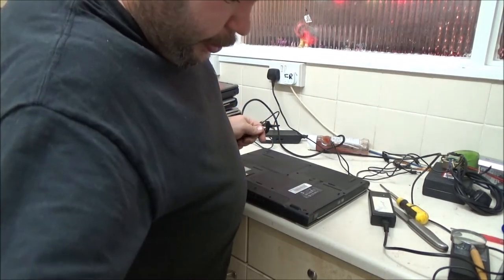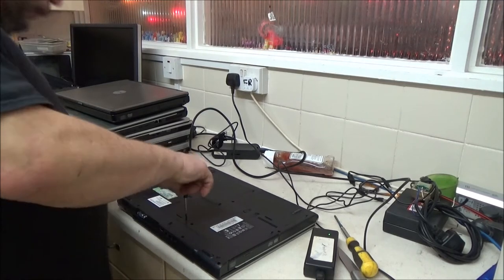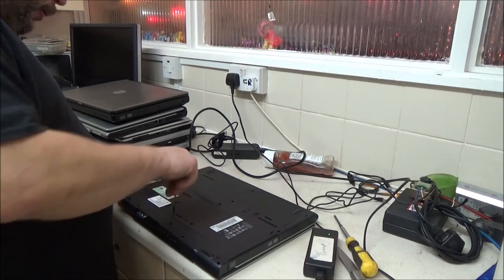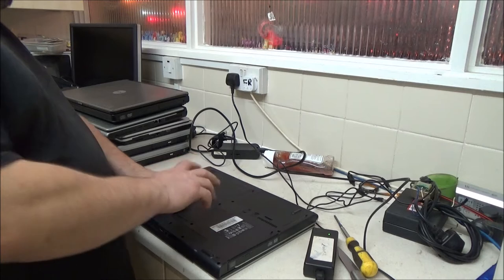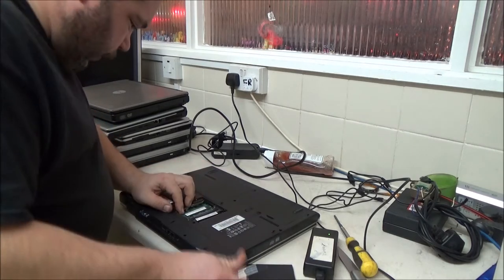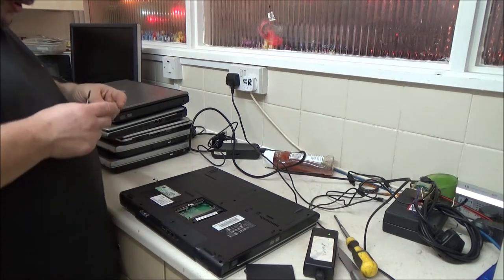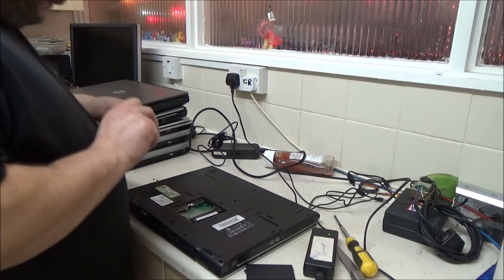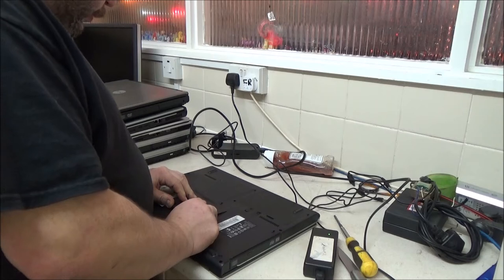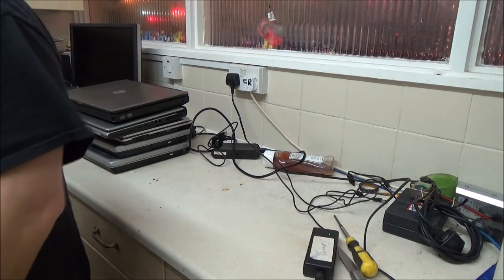Let's have a look at it now. I've got a Dell laptop here and I can't remember if I actually checked it in the last video or not. It's just got two RAM slots in it, only one module though — and there's actually DDR2 RAM in this. I'll put it back together for now and have a look tomorrow to see if I can get it working. If not — scrap.